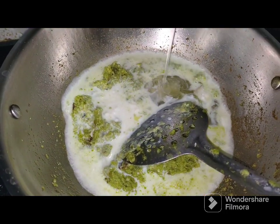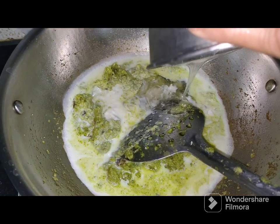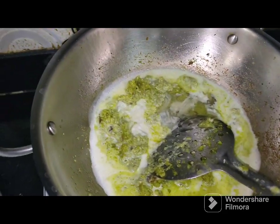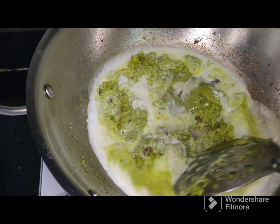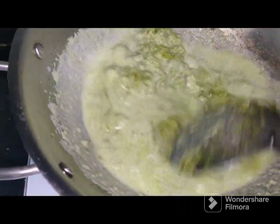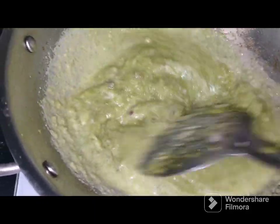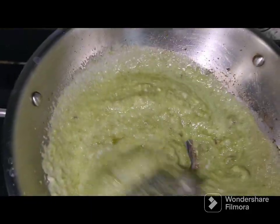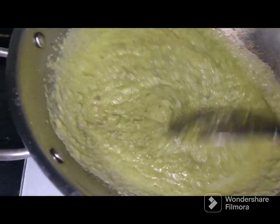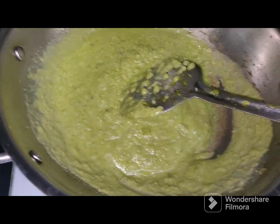Add milk and mix well. You can also add corn syrup, around 2 tbsp, which will give a beautiful texture to it. You need to reduce the milk so that it dries off and becomes very creamy.